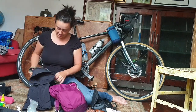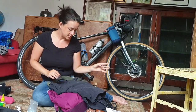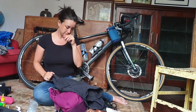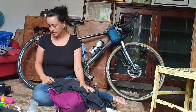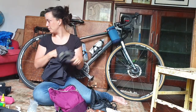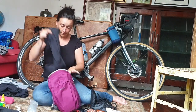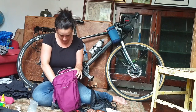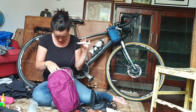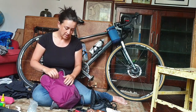These hiking trousers - zip-off ones, so they were dead useful. They could be shorts - I wore them as shorts 99% of the time - but I could zip the trouser legs on. They're a size 14 and I'm not a size 14 anymore, they are huge on me. A T-shirt from Decathlon. My other charger - a battery pack which is actually really good, getting 4 or 5 charges out of it.